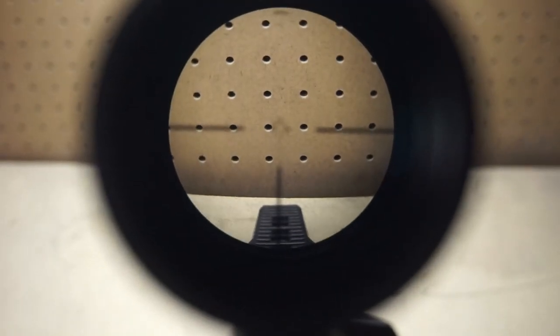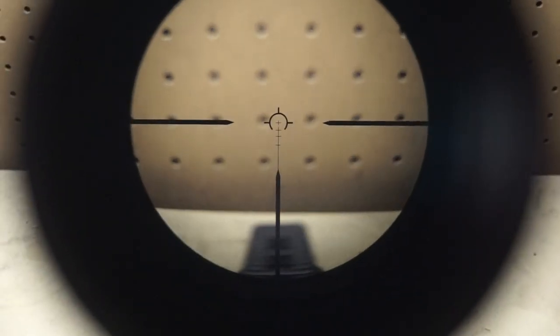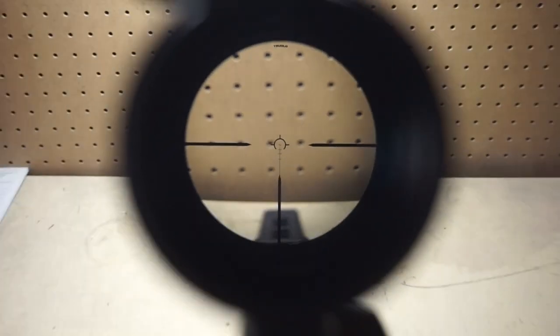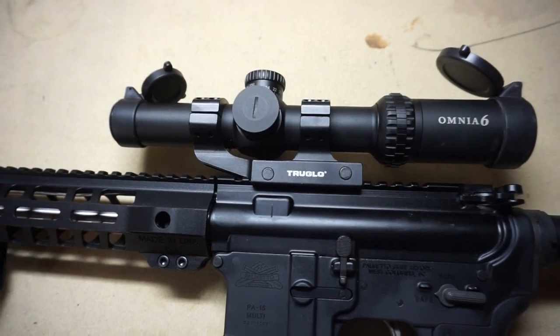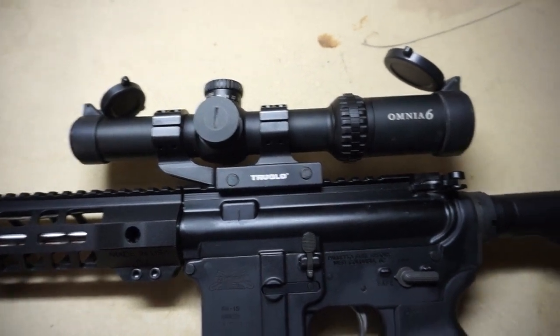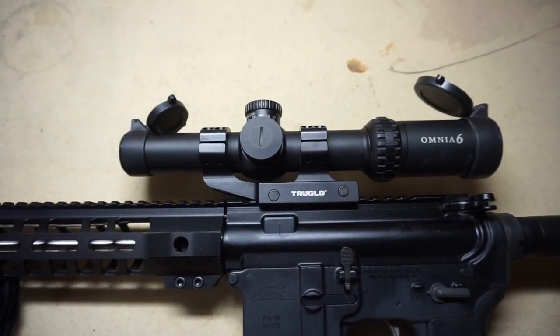The main disadvantage I've noticed with this scope is that after shooting it several times, you get little black dots inside from the powder coating or paint on the inside of the scope. I've tried the textbook method — taking a phone book and smacking the side of the scope — and that definitely seemed to help get a lot of the big specs out, but there are still little ones. It doesn't really impair your shooting, it's just annoying, especially when you've paid money for a decent scope.